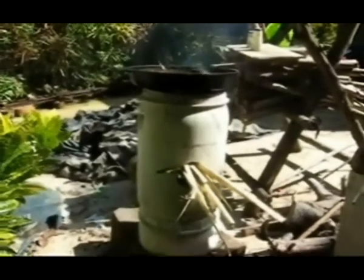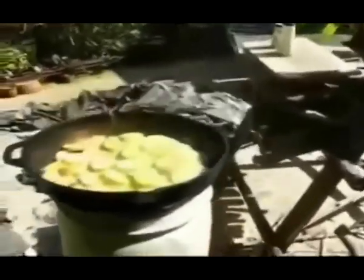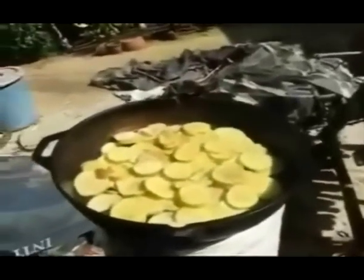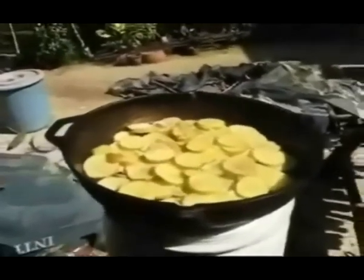It's November 24th, 2014, and we're making a trial with our new cement rocket stove. We're trying some American fries in an old cast iron pan that I reclaimed. We'll see how it works out.